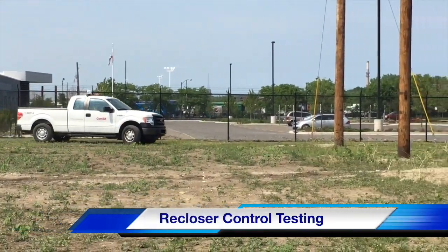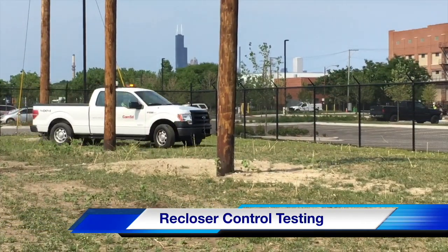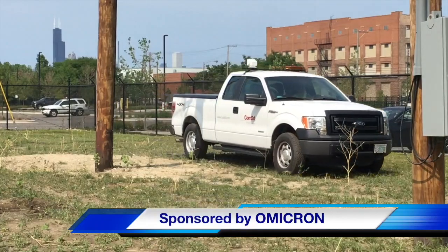Hello once again, I am Jim Ducart with TND How Videos. Today we will watch a video on recloser control testing. Our participating utility is Commonwealth Edison in Chicago, and this video is sponsored by Omicron.